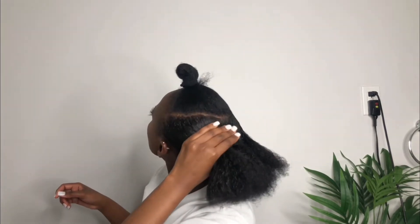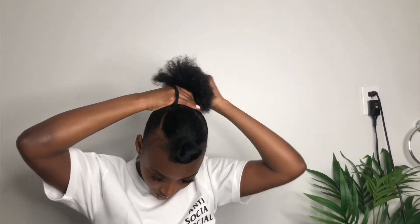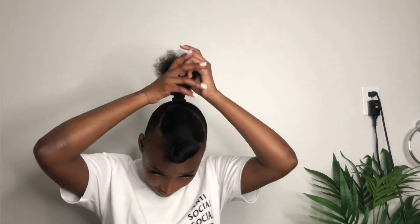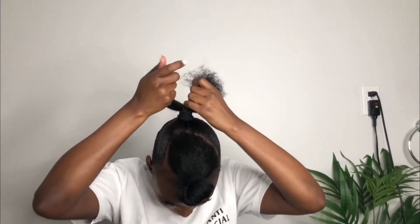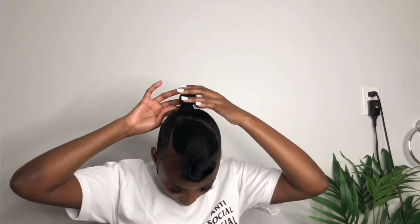I'm going to be doing a high ponytail for this video. Right now I'm tying my hair down using the elastic band, and I'm going to go ahead and braid the hair so that my natural hair is not coming through the extension that we're going to be applying.